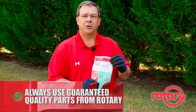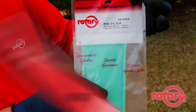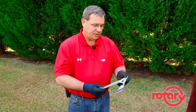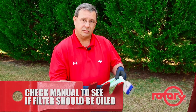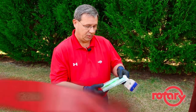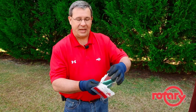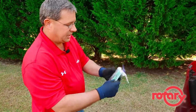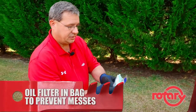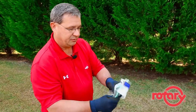Now I'm going to show you how to install a pre-filter. Always use guaranteed quality parts from Rotary. When installing the pre-filter, always consult your owner's manual — some manuals require that you pre-oil the filter. An easy way to do that is to leave it in the bag, pour a small amount of oil on the inside, then mash it around so it spreads out through the filter. That way you don't get it all over your hands.